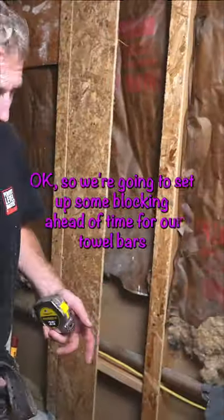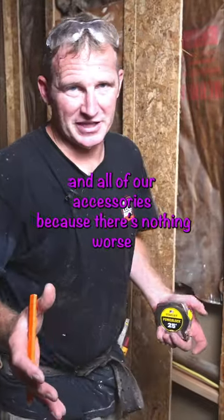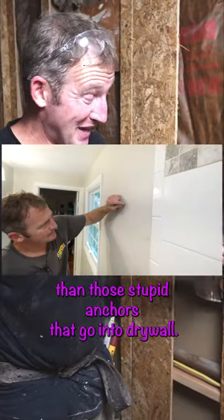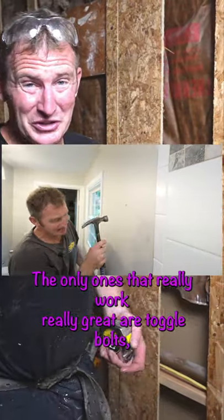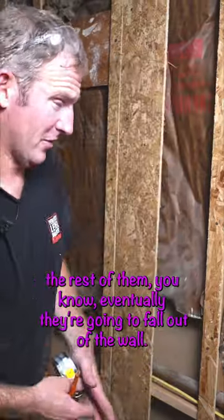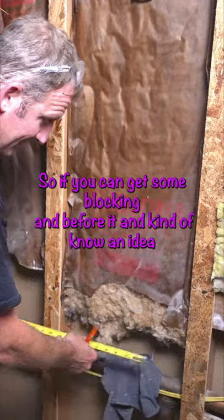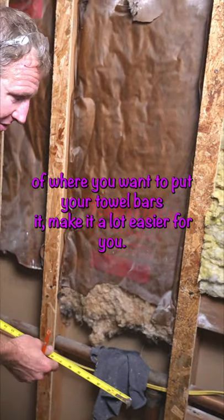Okay, so we're going to set up some blocking ahead of time for our towel bars and all of our accessories, because there's nothing worse than those stupid anchors that go into drywall. The only ones that really work great are toggle bolts — the rest of them will eventually fall out of the wall. So if you can get some blocking in before and have a general idea of where you want to put your towel bars, it'll make it a lot easier for you.